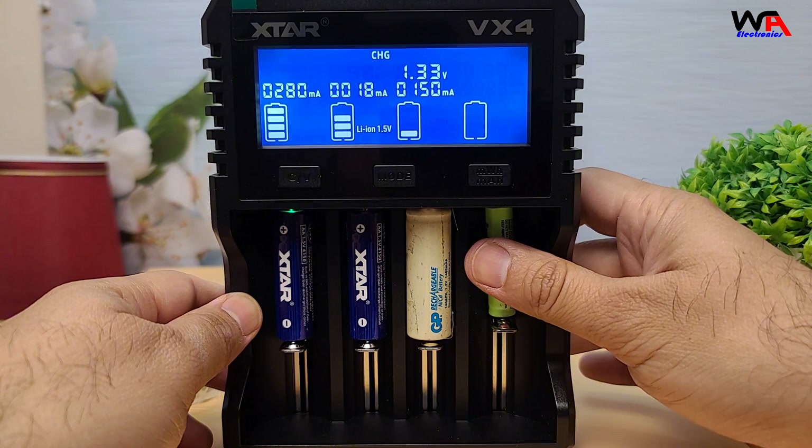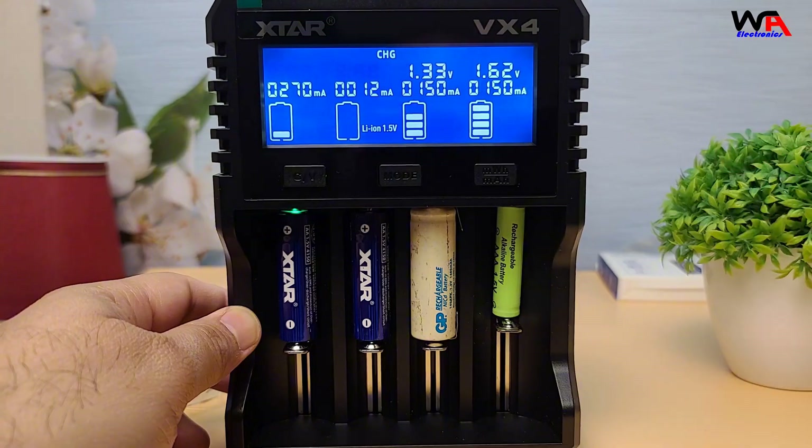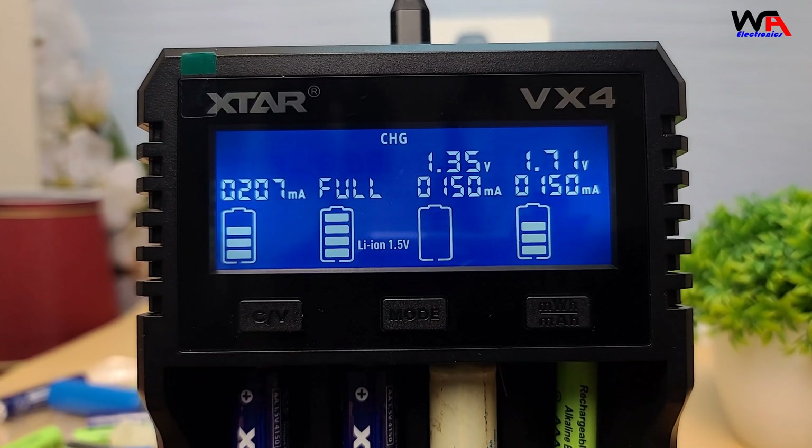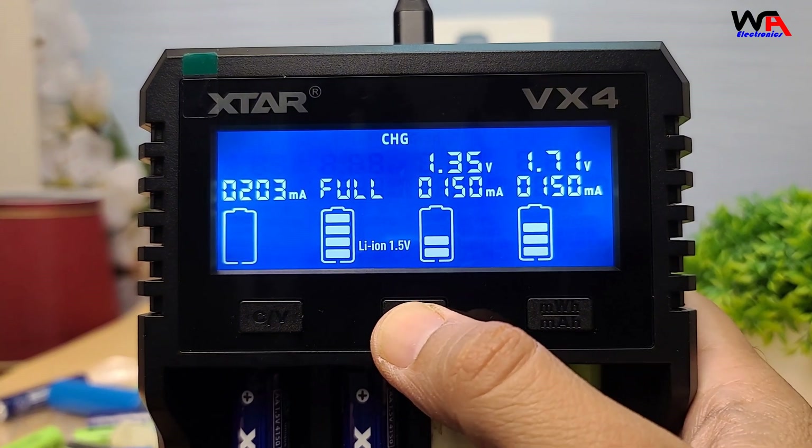However, keep in mind that this isn't a super-fast charger. The charging current tops out at 1 amp per slot, which is fine for most needs, but if you're in a rush, it may not be fast enough for you.